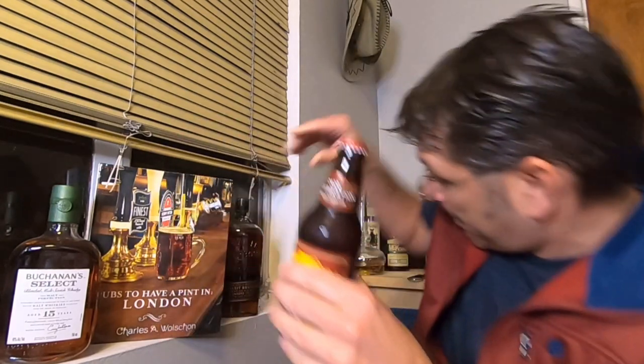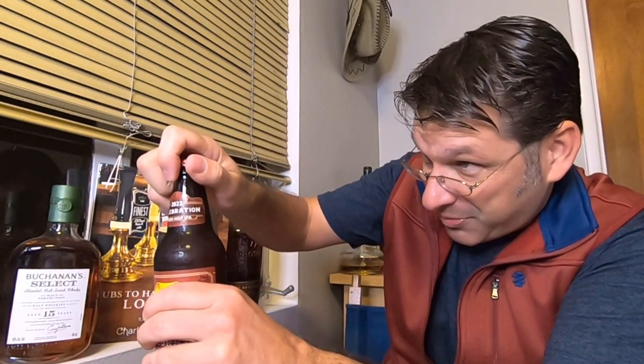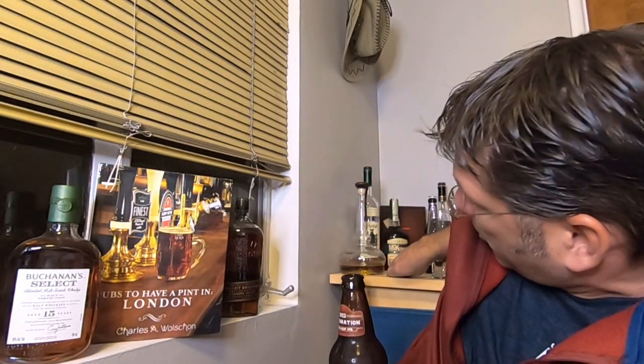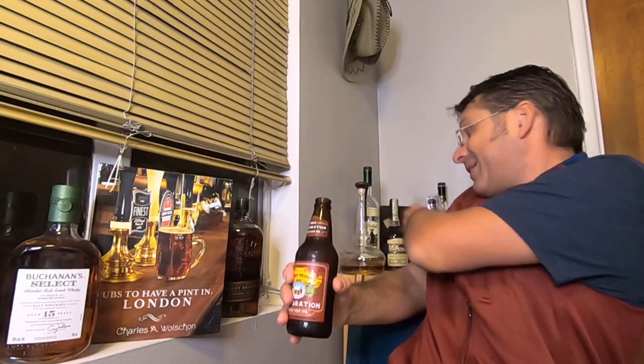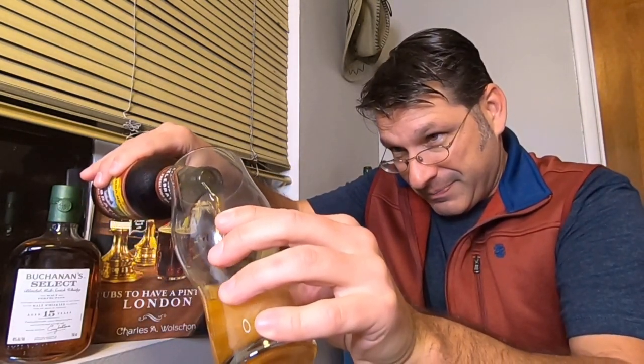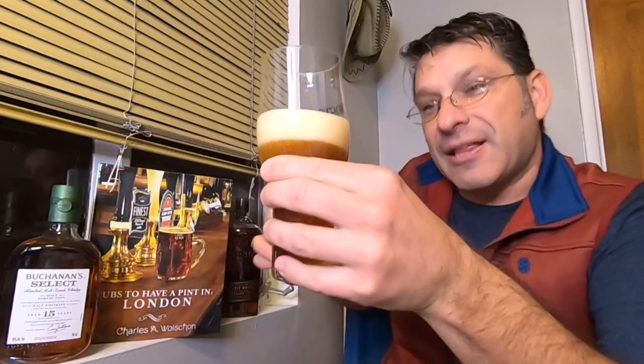Here we go. I'm popping the top. I'm celebrating, I'm not waiting any longer. We are celebrating. Oh, there's a little bit of smoke out of the bottle there. We grab the glass, let's get a nice celebratory pour here. That should do it — we can celebrate with that much, I think. It's a good celebration amount.